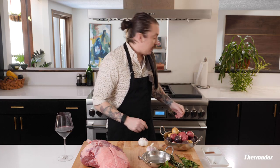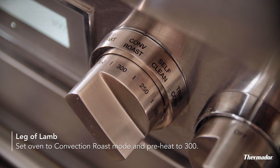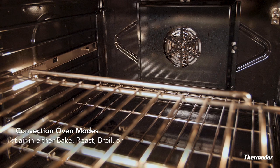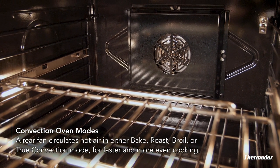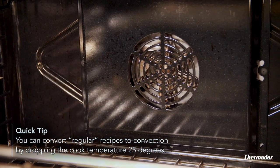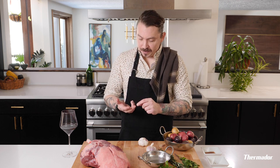First things first, gonna preheat the oven. When I first got my Thermidor, convection wasn't really on my radar at all, but now that I have it, I find myself using it all the time. Convection is just a fan circulating hot air throughout your oven while it cooks. Because the air is always moving, there are no hot spots or cold spots — the entire oven is a heat source. Even if your recipe doesn't call for convection, you can still cook in it. General rule is to reduce the temperature by 25 degrees, so if it calls for 350 degrees, cook it at 325 degrees. Math.